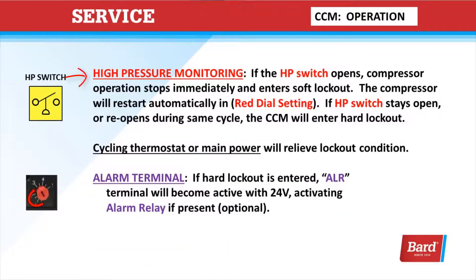High-pressure monitoring: if the high-pressure switch opens, the compressor operation stops immediately and it enters a soft lockout. The compressor will restart automatically in the red dial setting. If the high-pressure switch stays open or reopens during the same cycle, the CCM will enter a hard lockout. Once in a hard lockout, cycling the thermostat or main power will relieve that lockout condition and reset it so the unit is able to start again and you can complete your diagnostics.